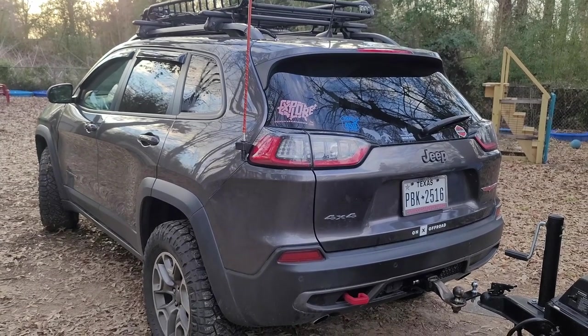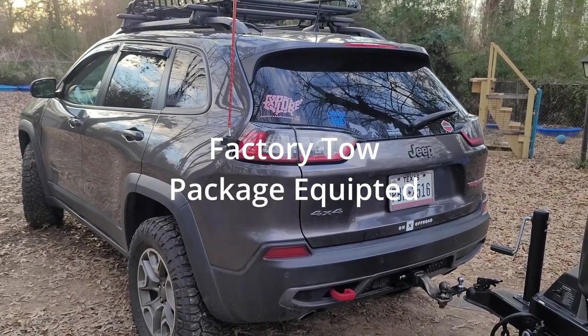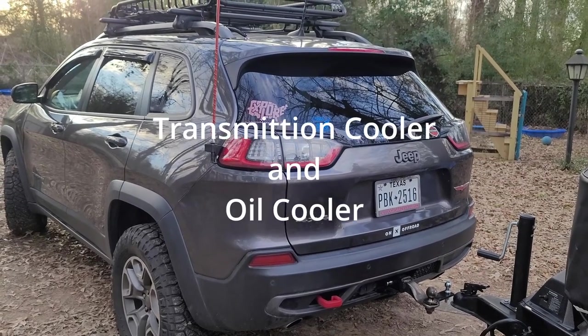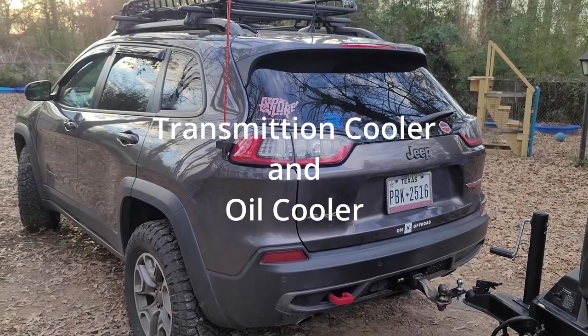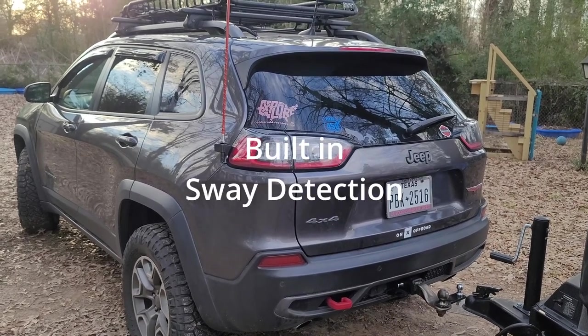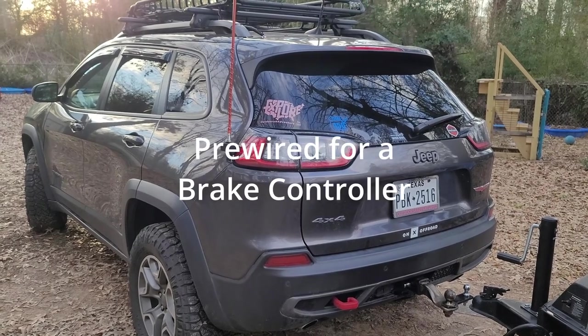This is a quick little video about our Jeep Cherokee Trailhawk. We got a new addition to our camping equipment, and we're going to use this as a tow vehicle. The Jeep Cherokee Trailhawk is rated at 4,500 pounds with a tongue capacity of 450 pounds.